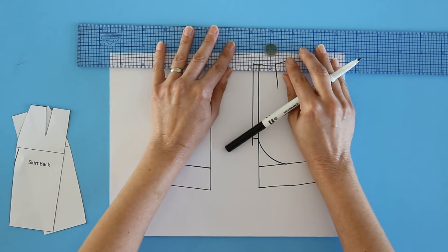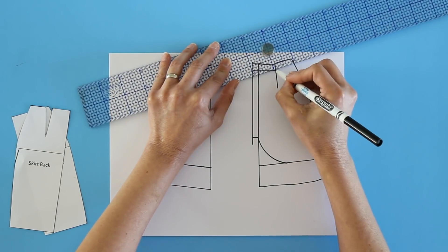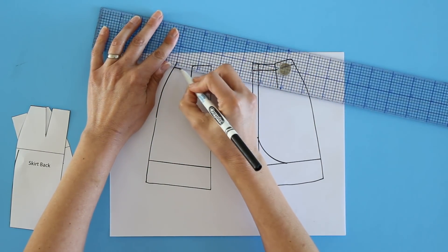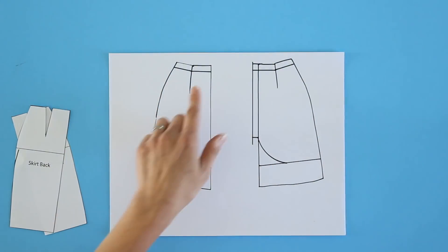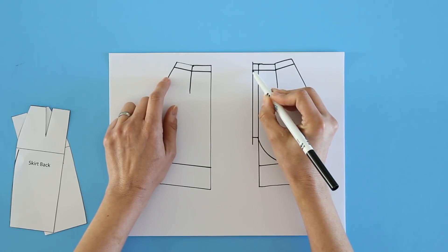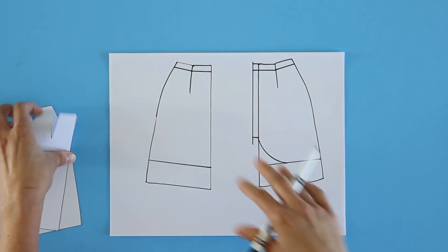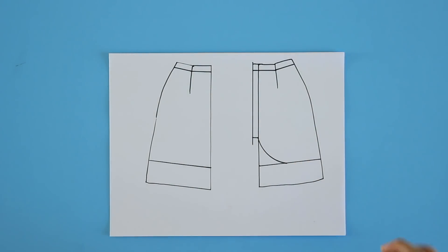For the waistband, what I did was go back to my pattern and cut off the part I wanted to be the waistband. When I cut these apart, I need to add seam allowances to both of those lines. So let's trace this, cut it all apart, trace it back out, and I'll show you what the actual pattern pieces look like.